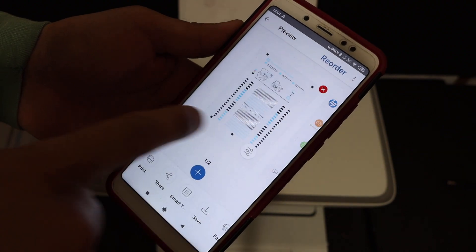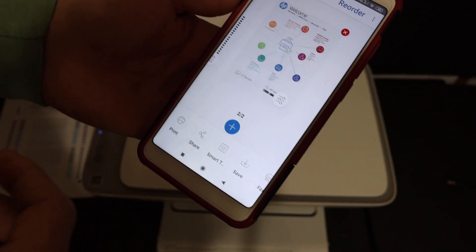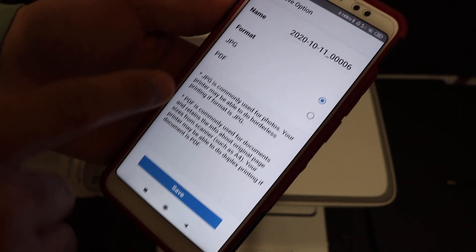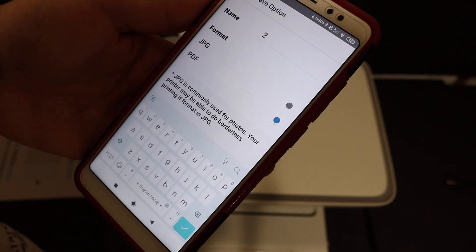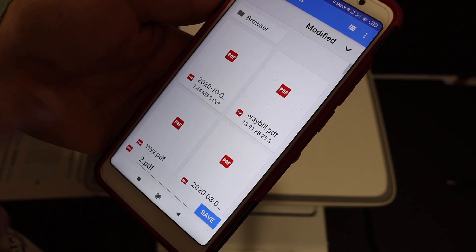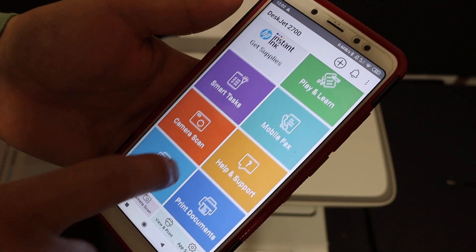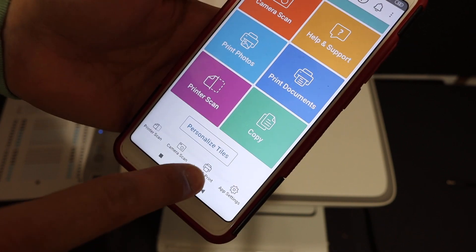Now you can see the two pages are available as multiple pages. We can save them as a single PDF file — click the Save button and at the top you can change the name of the file. Select PDF as the format and click Save. This is the location where it will be saved. Once saved, go to the app and look for the 'View and Print' option below.